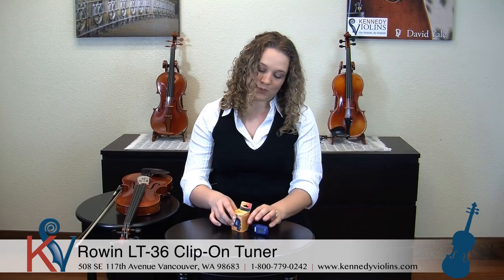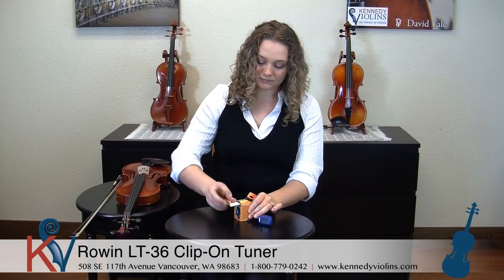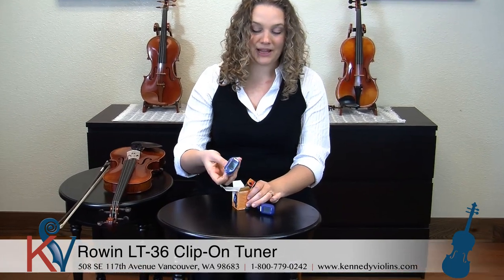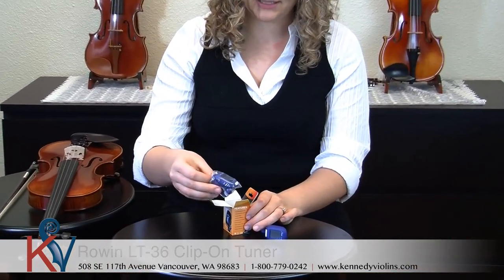So this is what it looks like when it's out and ready to use. This is what it looks like when you first get it — it comes in this cool, cute little box. I'm going to open it up and it comes wrapped in plastic, which is great because it's going to be nice and safe and protected.